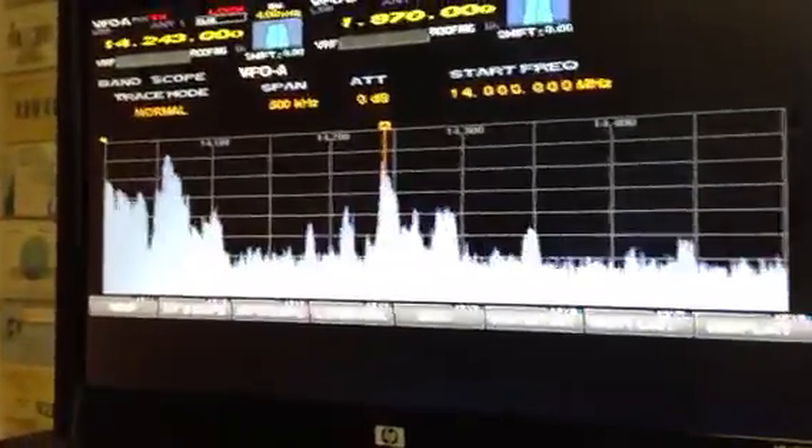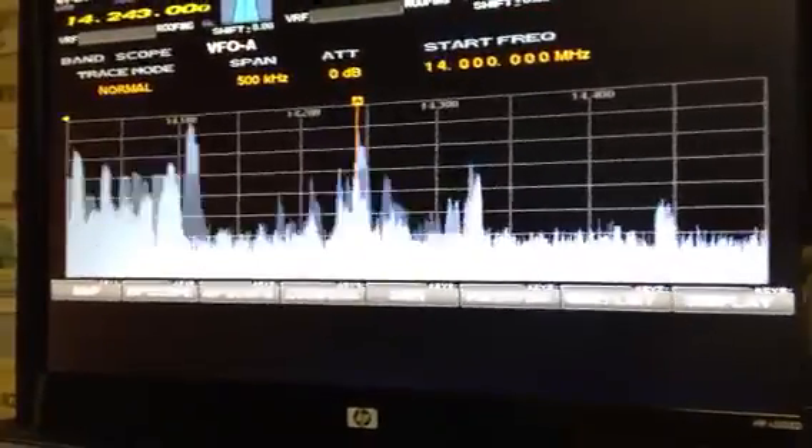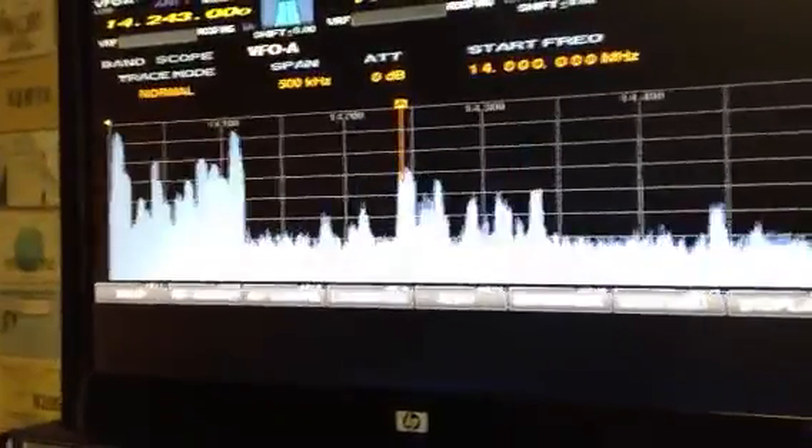The LP Pan is real time on the pan adapter, whereas on the DMU there's a slight lag on the RF scope pan. Same thing with the SM5000 monitor scope — there is lag to it.